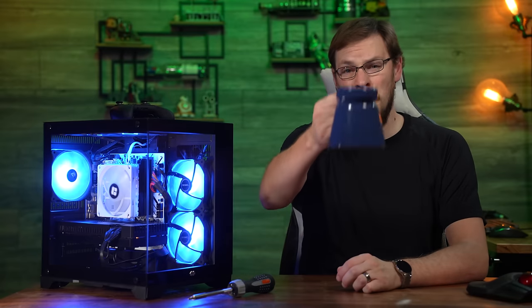On your way down there, make sure to drop this video a like and subscribe to Craft Computing if you haven't done so already. Also, don't forget to head on over to craftcomputing.store, grab some of my merch, and start drinking like a pro. That's going to do it for me in this one. Thank you all so much for watching, and as always, I will see you in the next video.